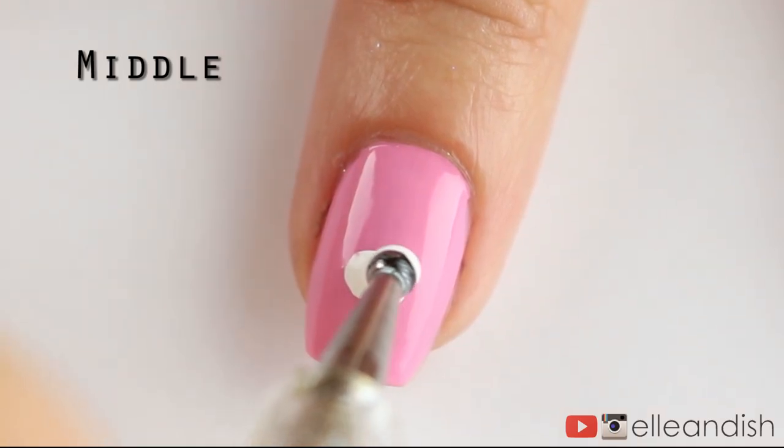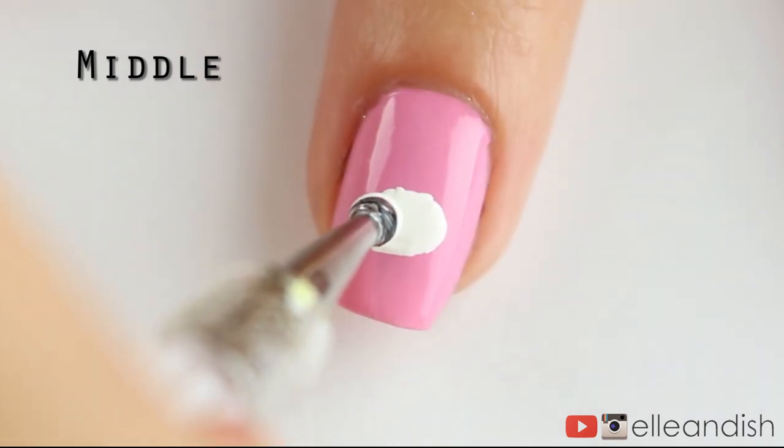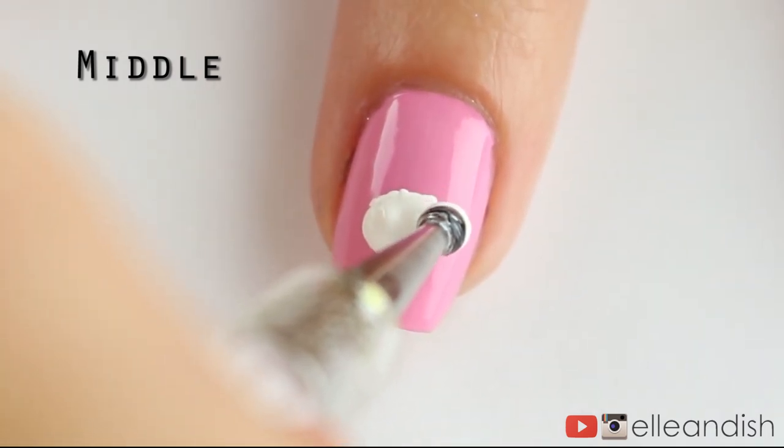After the pink completely dried, I took my dotting tool dipped in white and made an oval shape in the center of the nail for the white muzzle.